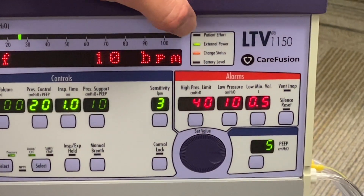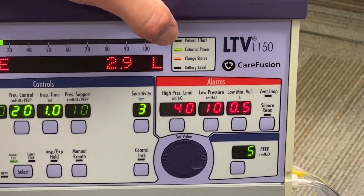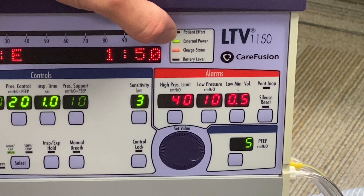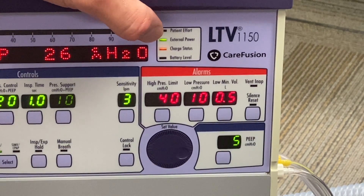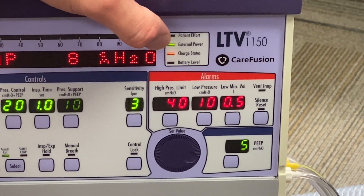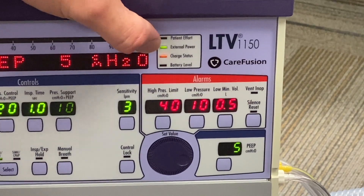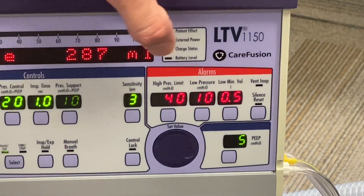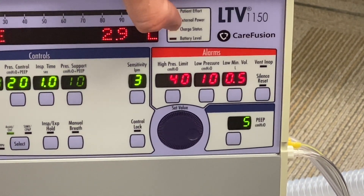Over here it will blink any time there's a patient effort. This indicator shows you that you have an external power source — external power sources plugged into the wall as well as the battery will be indicated here. Anything besides the internal battery will show on the external power source indicator. This is showing we're currently in a charge status; we don't have an external battery plugged in, but the internal battery does require plugging in to charge.